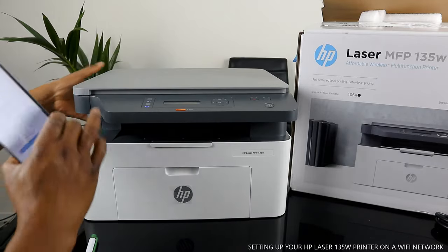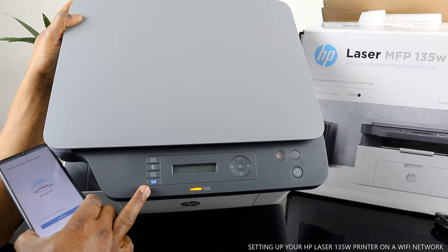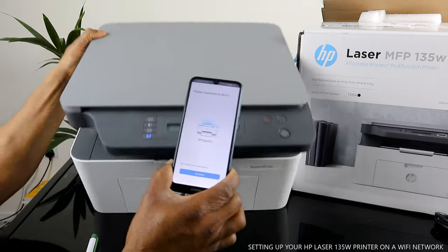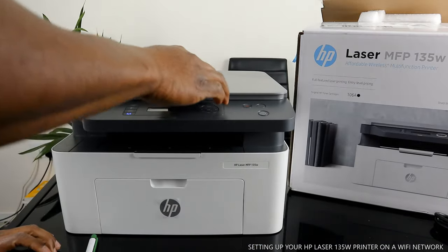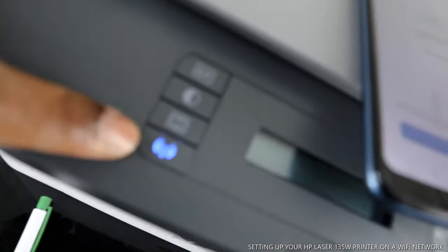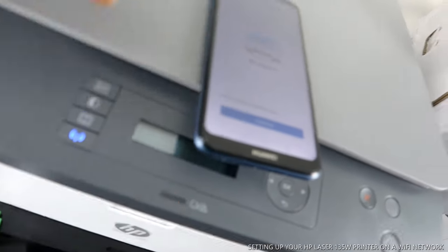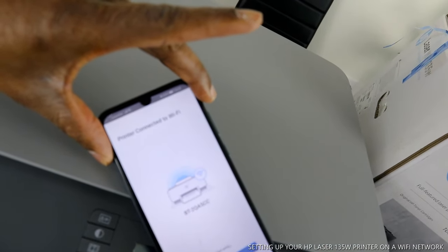Right now this printer is connected. If you look over here, the steady blue light is on — it's no longer flashing. This printer is now connected to the Wi-Fi network. On the mobile phone app as well, you can see it says 'Printer connected to Wi-Fi network.' The light that is still flashing is for the paper tray being empty.